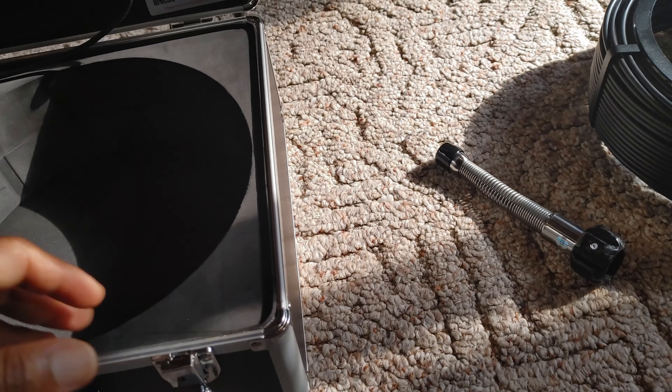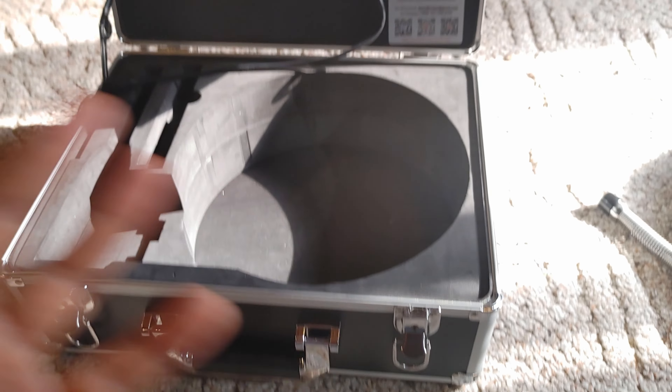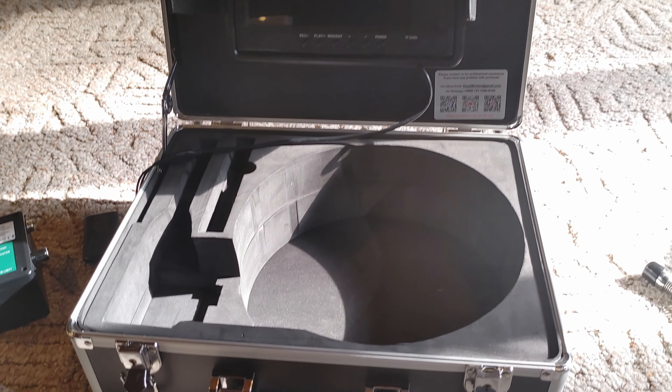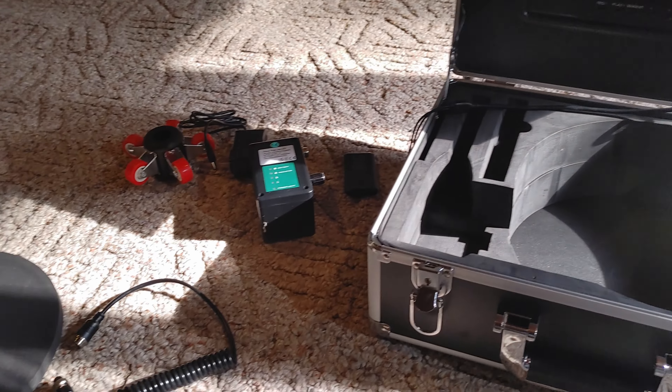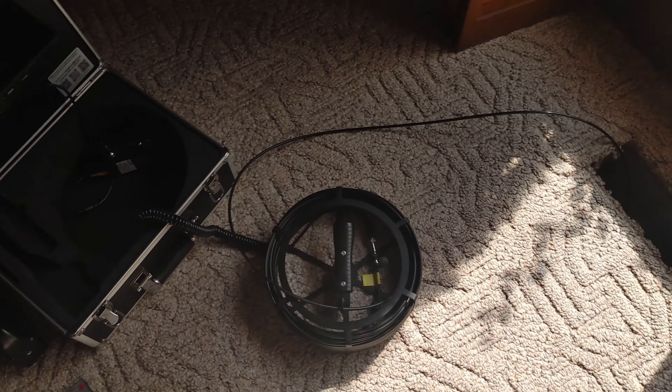Now that you've seen everything — this case is really nice, obviously not top-grade bulletproof security, but it works. Now let's get into the demonstration.